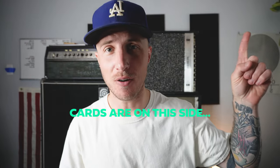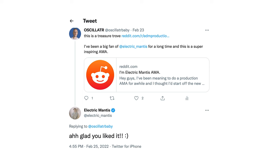I totally missed this at the time, but I spent a few hours just reading through the whole thing. I'll put a link in the cards for that as well. It is a treasure trove of helpful tips, tricks, and inspiration — everything from sound design to mixing, creativity, to just staying excited about music.